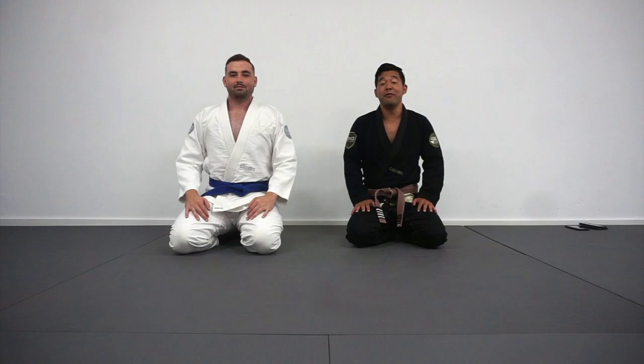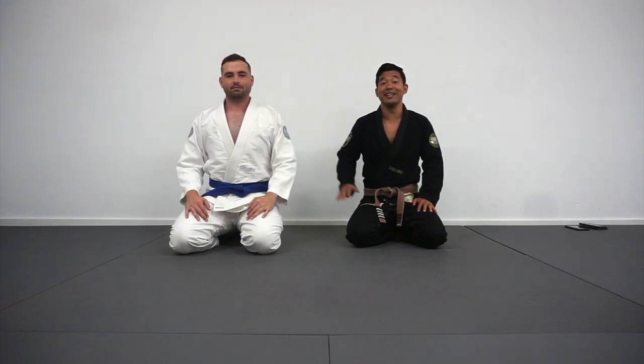Alright guys, there you have it — one of my favorite ways to open up the closed guard against guys with long legs. Be sure to keep watching as Professor Gavin is going to share his favorite technique next.